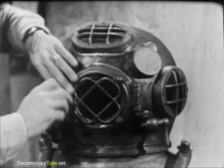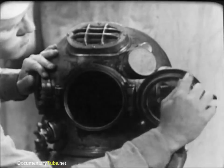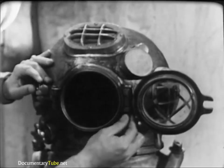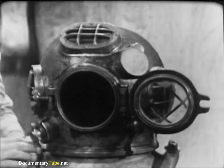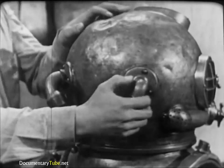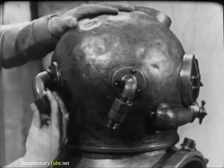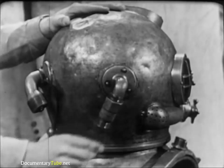The faceplate is the only viewing port that opens. Check the condition of the rubber gasket and the operation of the hinge and swiveled wing nut which clamps the faceplate against the gasket. Make sure the cotter pin is in the hinge pin and secure. The two goosenecks at the back of the helmet are extremely important — one admits the diver's air supply and one secures his combination lifeline and communications cable. Be sure they have not been knocked loose and that the threads are clean and undamaged.